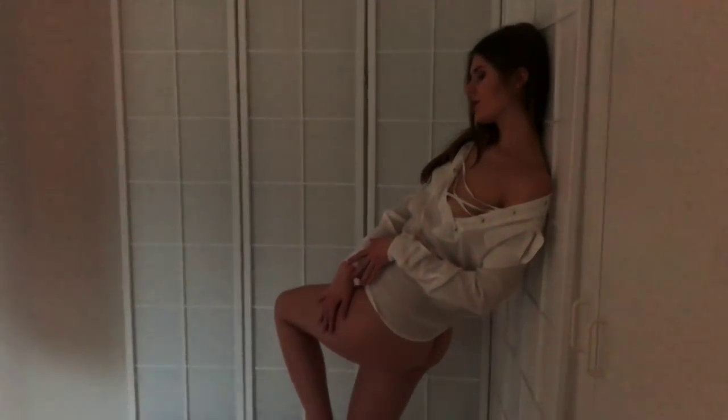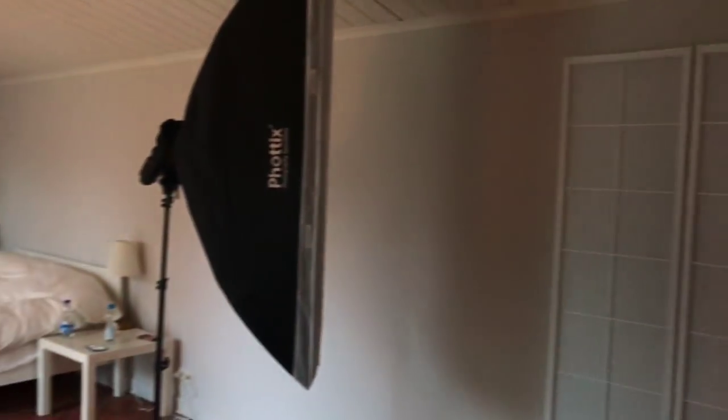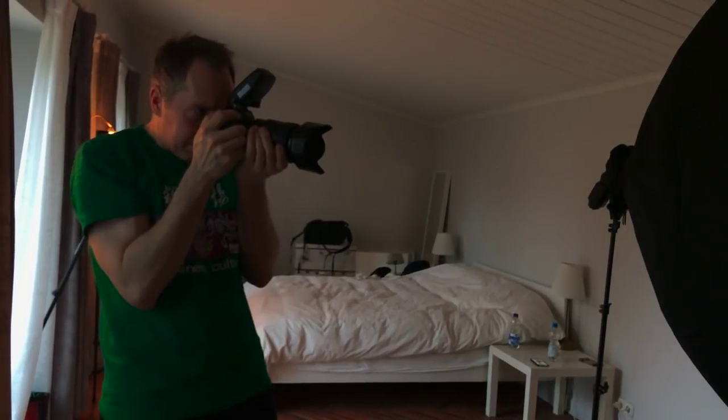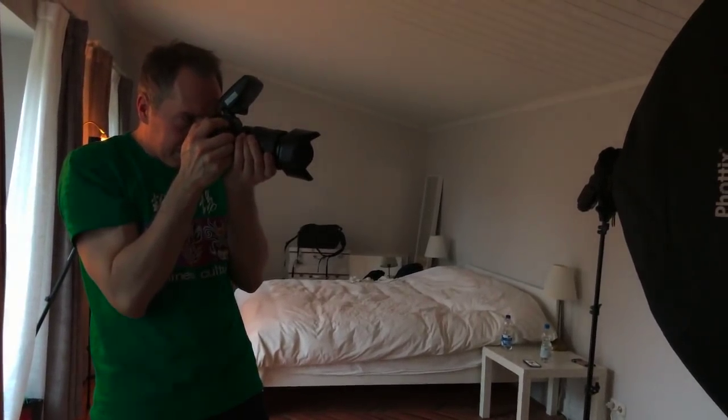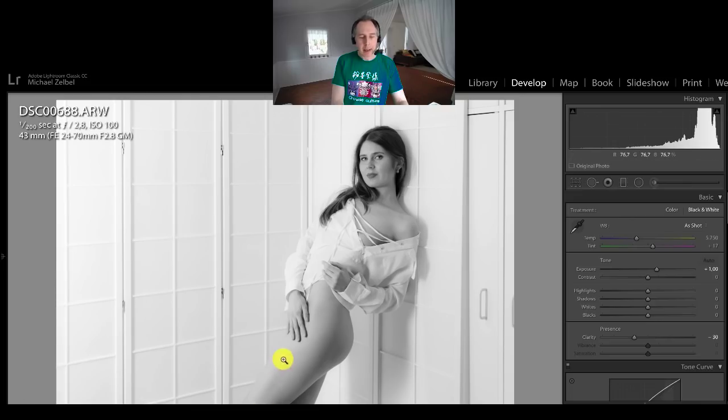Another thing that I tried today was to use an alternative light modifier. On level 3 of the GL method we go into special light modifiers, and one modifier that I typically like is the strip light. I tried it out and it has some advantage in scenes where I have the legs of the model in the frame — a strip light has less fall-off to the floor, so it provides a more even light along the body.